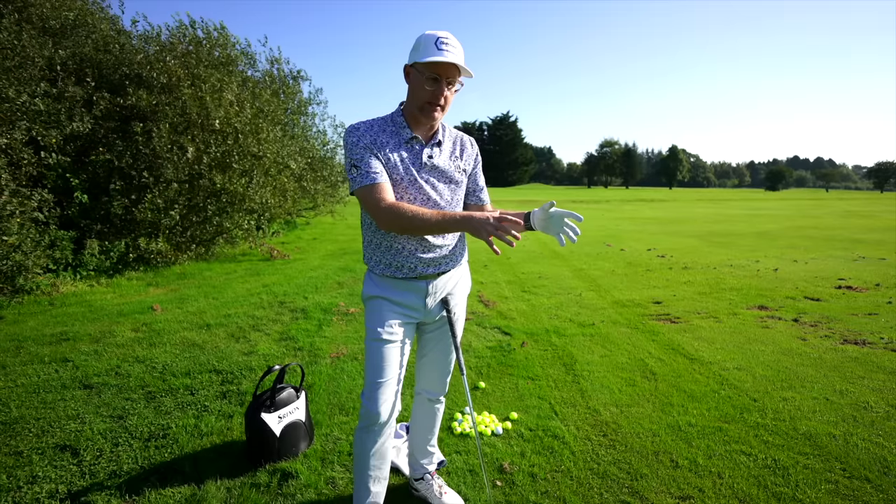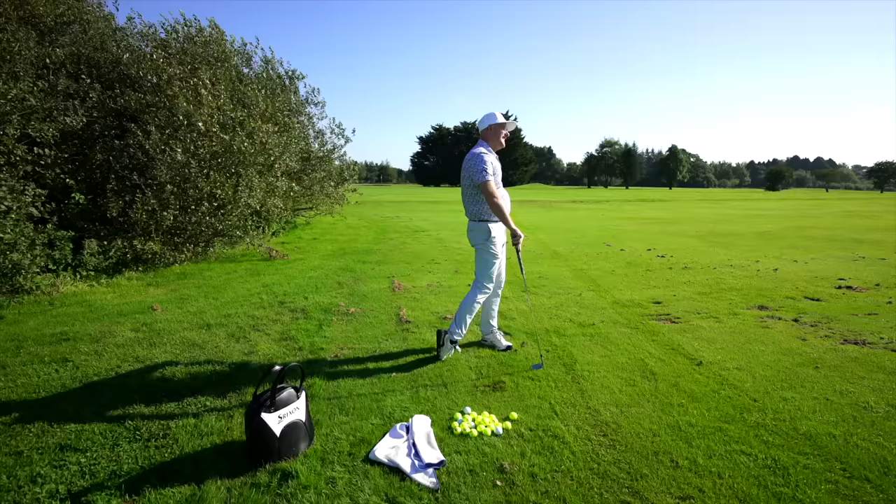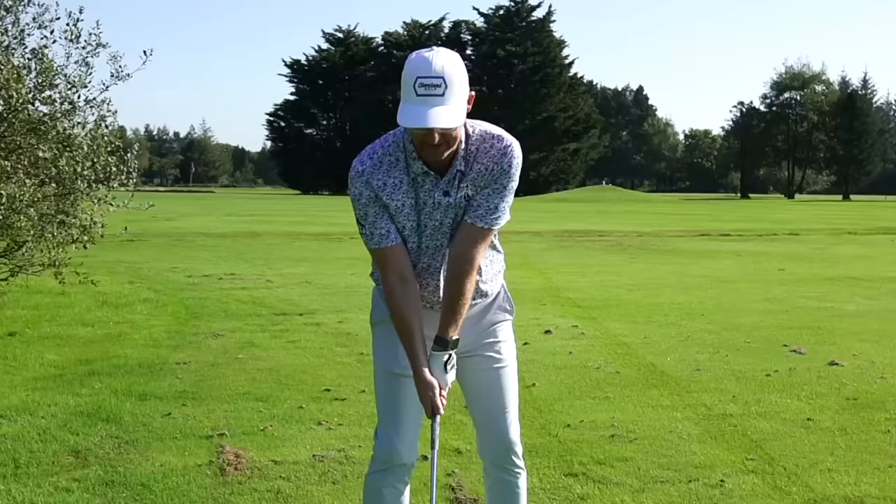How to set the wrists in the backswing. This is such a simple golf lesson that so many golfers get wrong, causing bad shots. Golfers are making the backswing way more complicated than it needs to be, often because they think they have to set the wrists in the backswing.